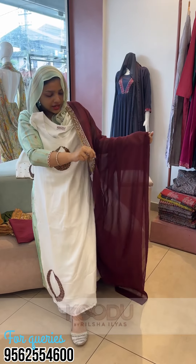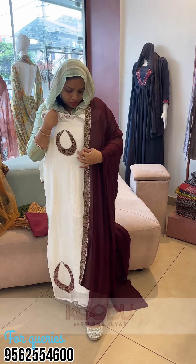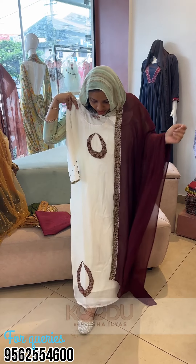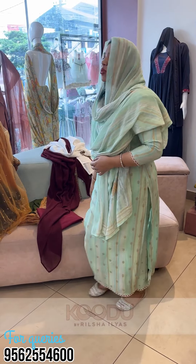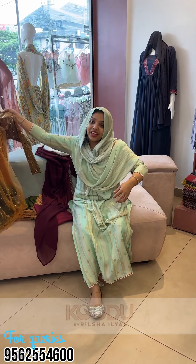We can customize it in any shade. The look is maroon. It's a bridal — actually it's a little bit. It's a second marriage.